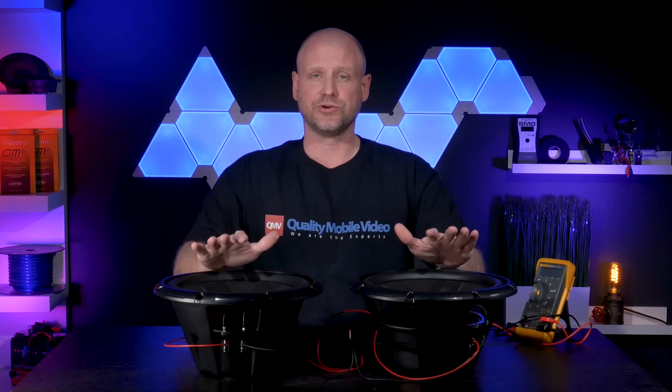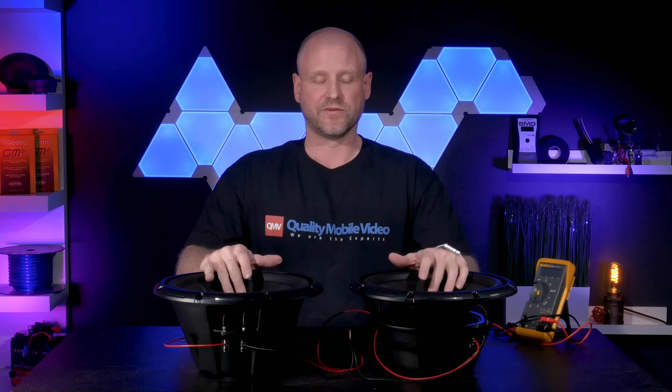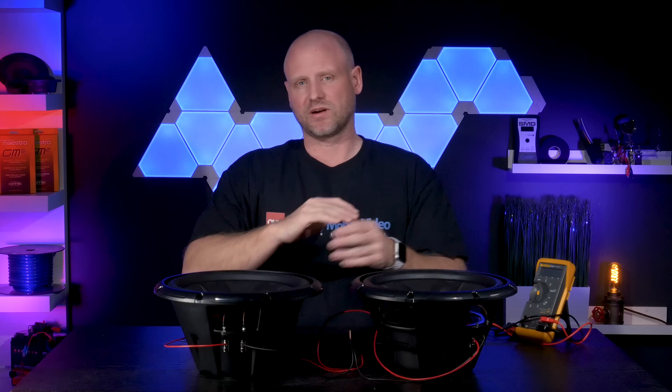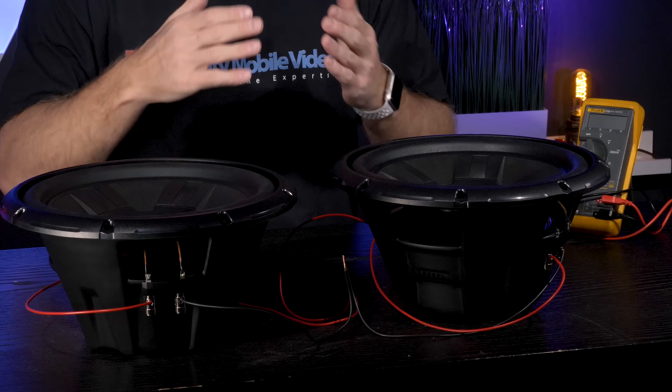The final option with two dual voice coil 4-ohm subwoofers is to wire them to 16 ohms. The likelihood of ever setting up woofers at 16 ohms is relatively small — that's generally for multi-woofer systems in multiple different configurations. There's a lot of flexibility there, but for most people they will not use that, so we're not going to show you how to do it. It too is a combination of parallel and series wiring, very similar to what we did here, just slightly different.